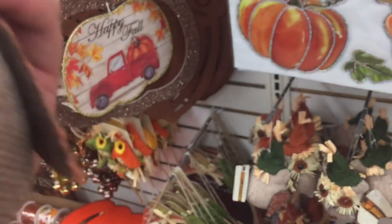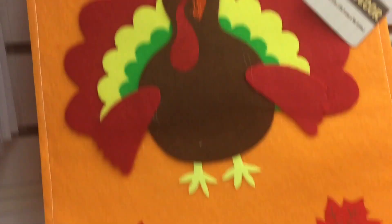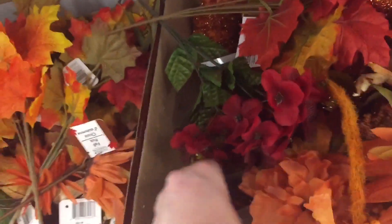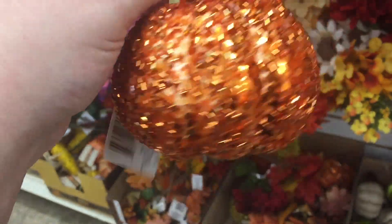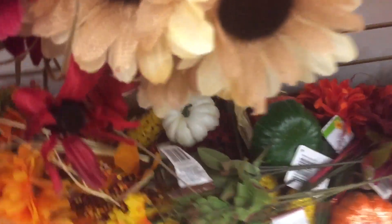That's cute. They have these — 'Thankful and Blessed' — that's really cute. Down here they have these, this is really pretty. It's a really cute sequin piece. And they've got like big little food decorations down here.